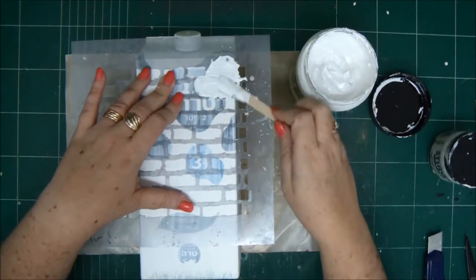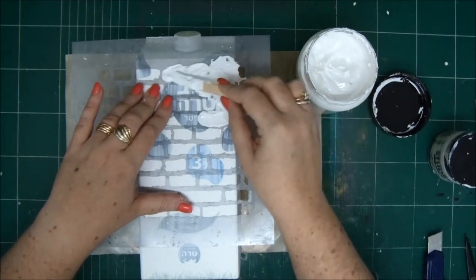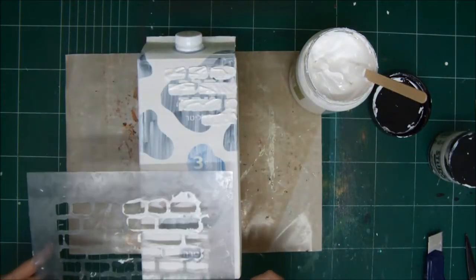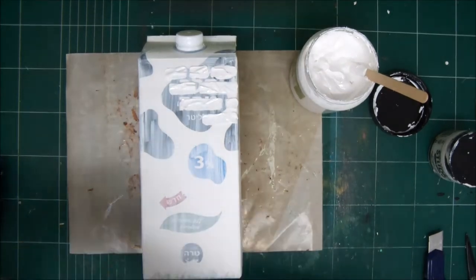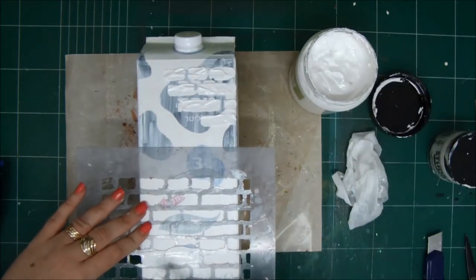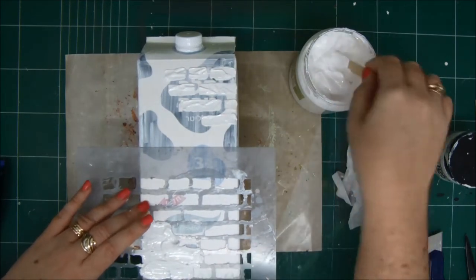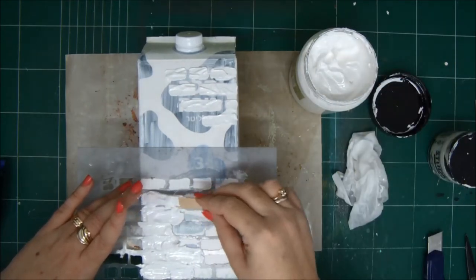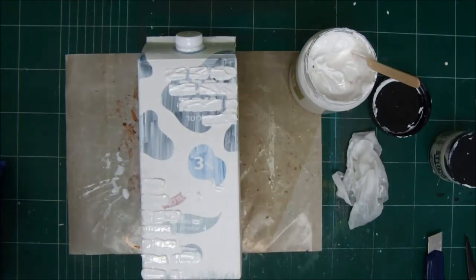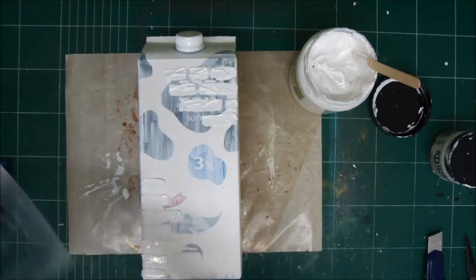Now we're going to create our bricks on the house. I'm using the brick stencil by Prima and some modeling paste. I'm going to do the bricks on the edges and corners of the house because in the middle of the wall we're going to have windows. So we don't want the windows to cover the bricks. The bricks are going to be on the sides and on the bottom. Make sure you clean your stencil between uses, otherwise it's going to smear everything.